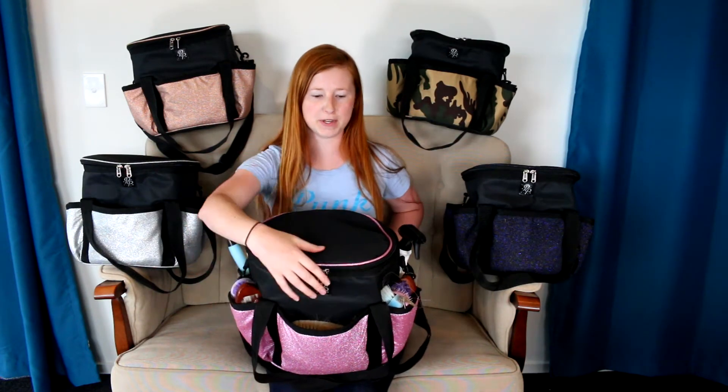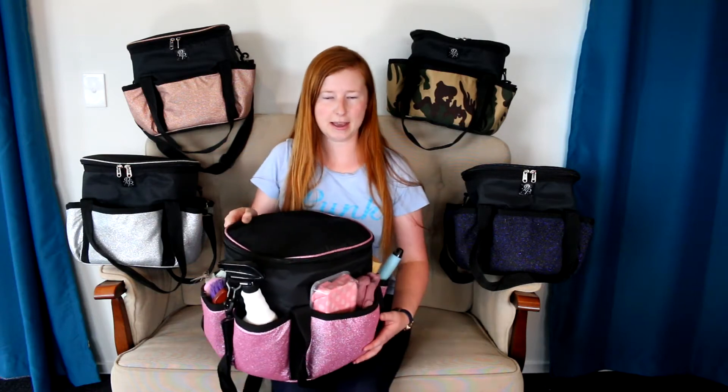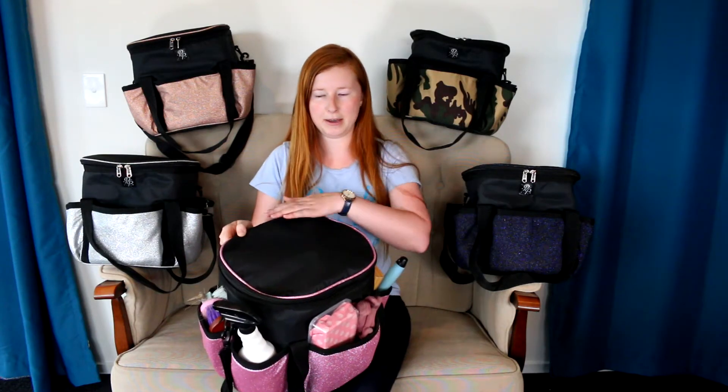Grooming bags are one of our newest products at Punk Ponies. They come in five different colours: rose gold, silver which has a little bit of holo in the glitter, pink, navy which has a little bit of purple, and camo which is not a glitter. They all have the colouring on all four sides as well as a little bit of piping around the lid.